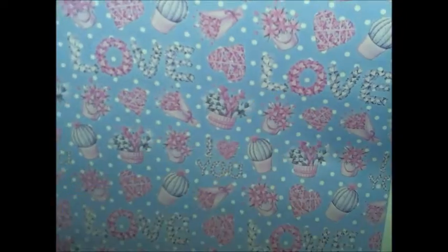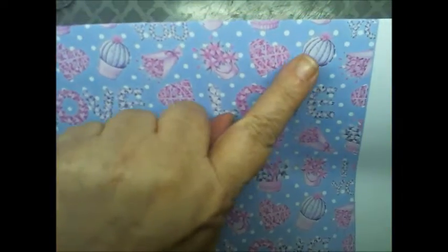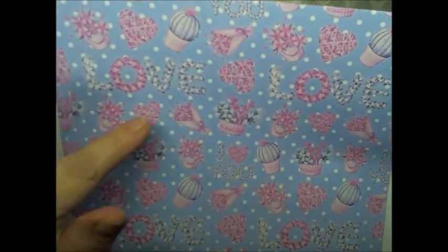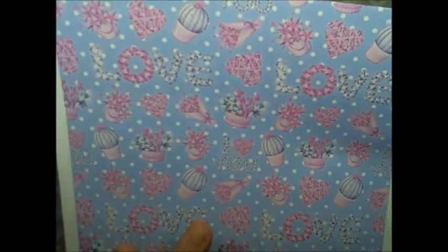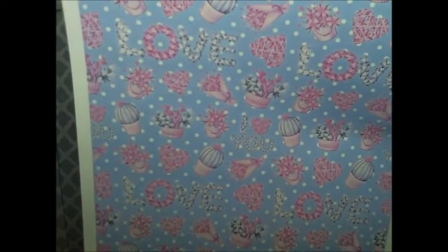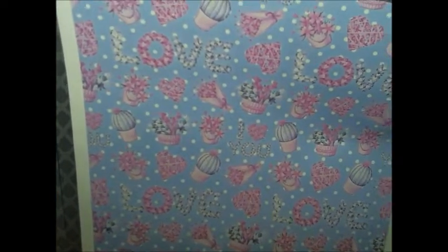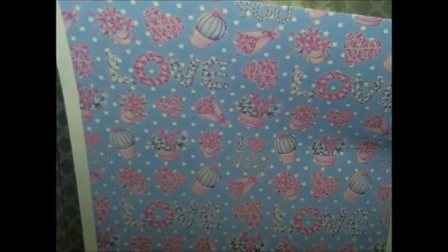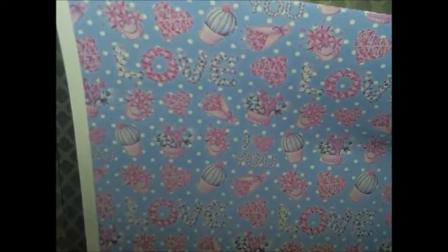And then you have this one that has the word love written in flowers. You have a round cactus or cacti. You have the hearts with the flowers in it, flowers wrapped up in tissue paper, and the flowers in the little bucket here, and the wooden basket.